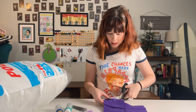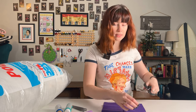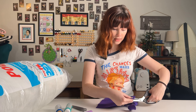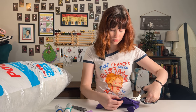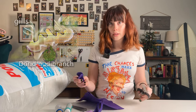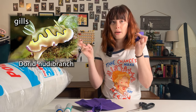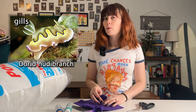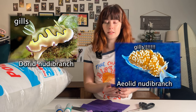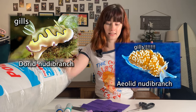Talking a little bit about nudibranchs — it is a Latin word that quite literally means 'naked gills,' so 'nudie' meaning naked and 'bronch' meaning gills. This has to do with the fact that their gills, which they use to breathe, are outside of their body. There are kind of two main classes of nudibranchs: the dorids, which are smooth and just have a bunch of gills sticking out of their back end — pretty adorable — and then the aeolids, which are covered with gills everywhere, almost like little pieces of grass.